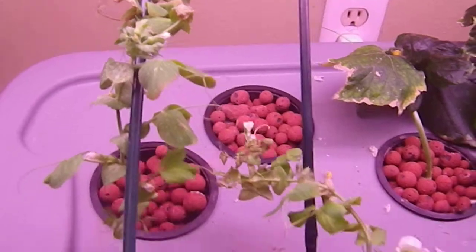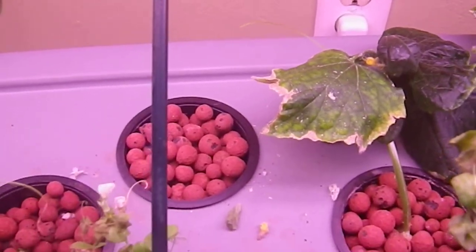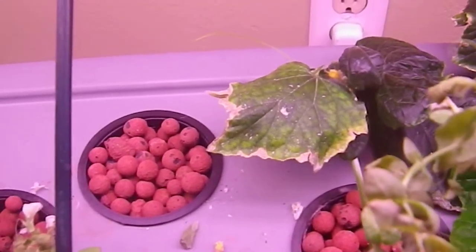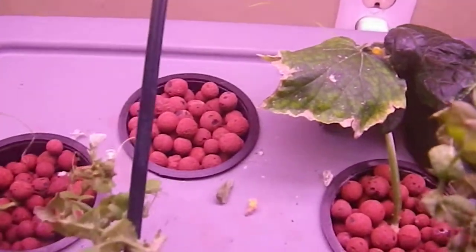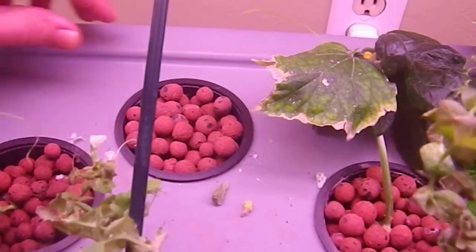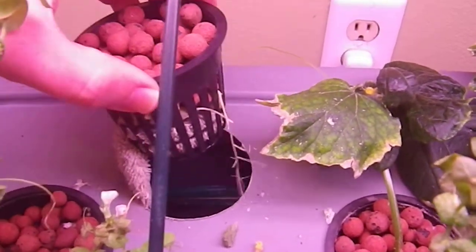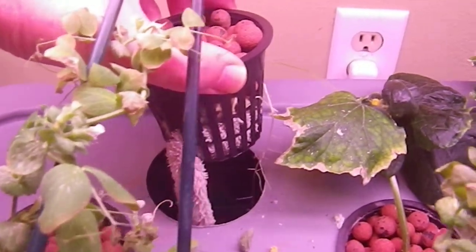The one that was here dried out because the sprayer nozzles kept getting clogged up, even with the change to the hose. So I did a little change and planted five peas in here — they are starting to root.